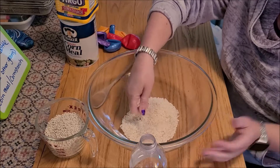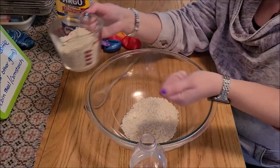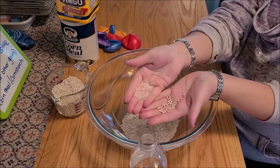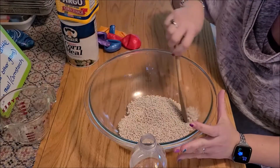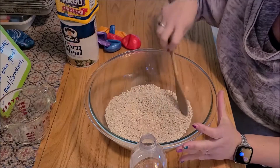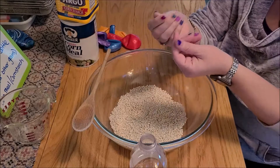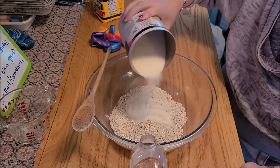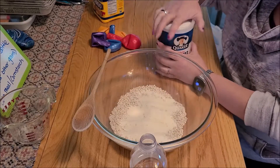I've measured out about a cup of rice into my bowl, and I've got the same amount of barley. You can see the two have very different shapes and will give a different feel when you're using a stress ball. So I'm going to mix these in equal proportions. Then to give a slightly different combination I'm going to add a little bit of cornmeal — not a lot, just sprinkle some in. It will get in between the grains and give a different feel when you're using it.